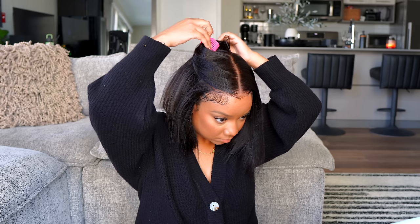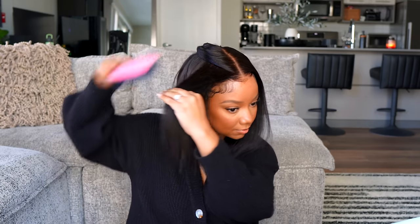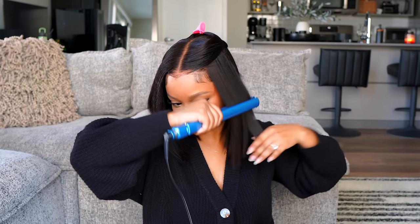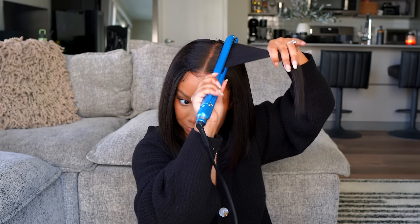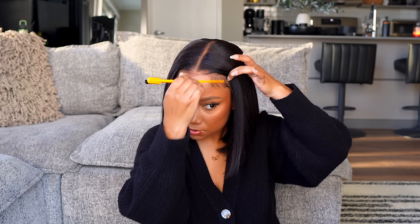For the final touches, I'm taking medium sections and flat ironing the hair. You do not have to take super tiny sections — the hair reacts to heat so well. I mainly want the front a little bit flatter, so I'm running it through section by section and curling it under just a tad. Then I'm adding a little bit of bronzer to my hairline — that is the secret to making sure it all blends well — plus a little bit of powder to the part, then lifting my baby hairs. And here is the final look: super sleek and super easy.